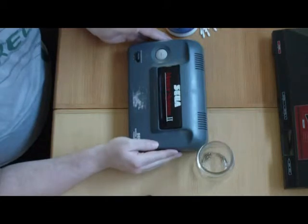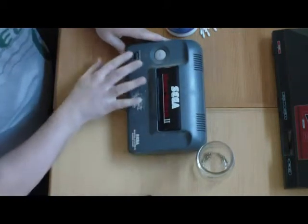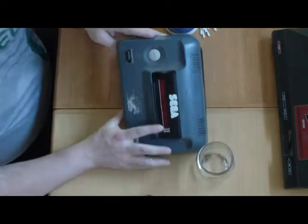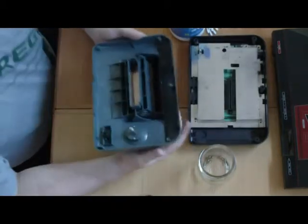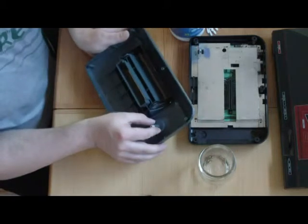Now that you have your Master System 2 five screws taken out, you should lift the top right off. It's going to be connected here and there, but once those are disconnected just go ahead and take the top right off. Now that you have your top off, it's very easy to remove the reset button — just squeeze those two things and push it out.